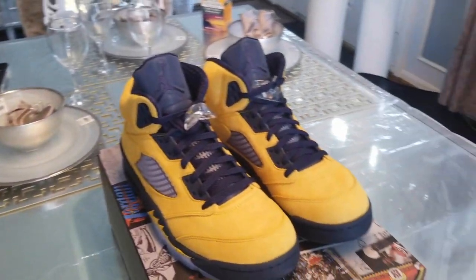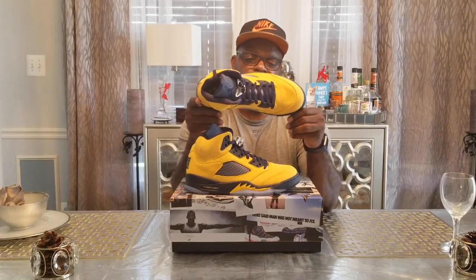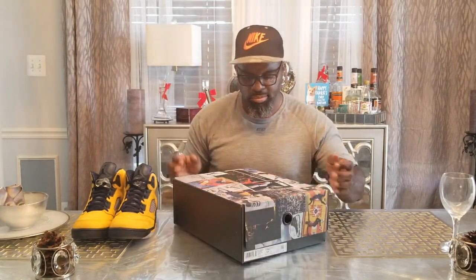Well, that's it. If you're a five lover, this right here is right up your alley. And then of course it came with what I think is the Tinker box — with all the Tinker Hatfield designs on the box. Yeah, that's it — it's a nice shoe, but I'm not sure if it's for me.